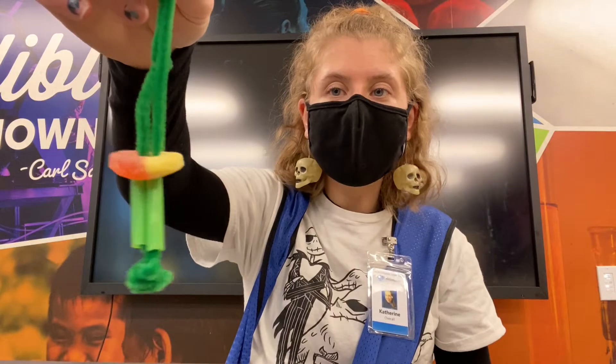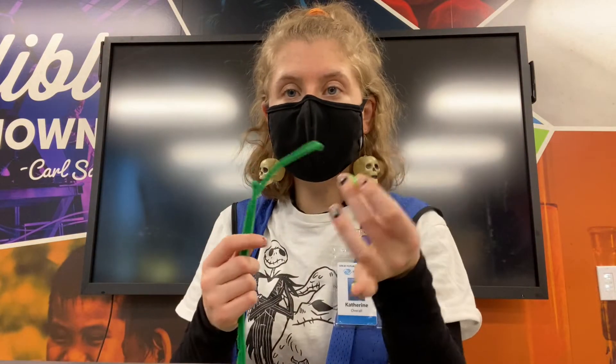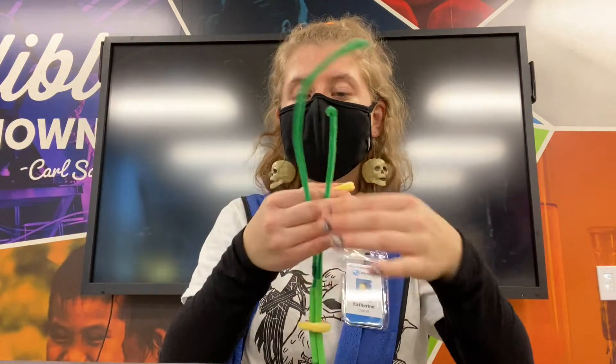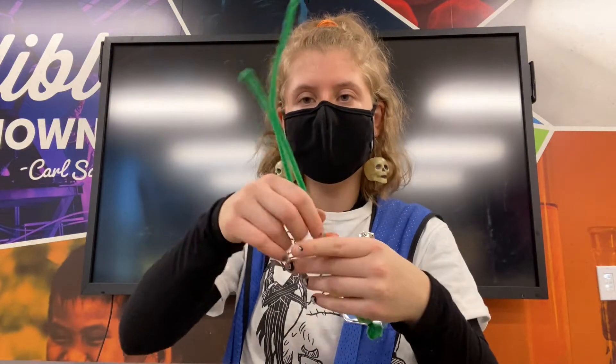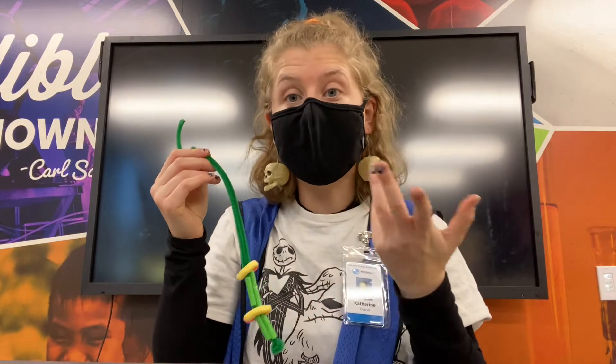Once I have it like this, I'm going to put another piece of straw on, and then I'm going to put another peach ring on, and then I'm going to keep doing this until I run out of straw pieces.